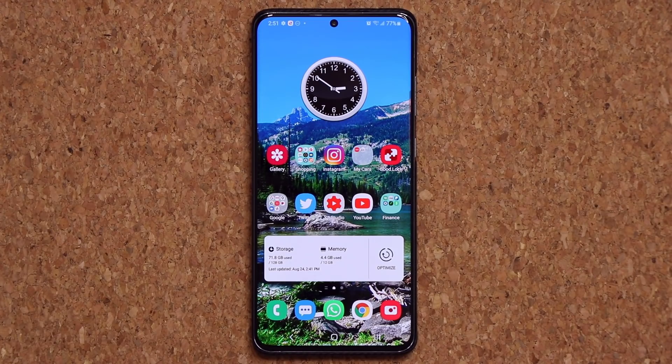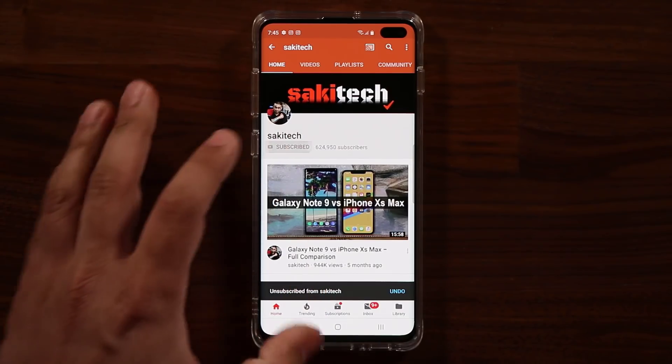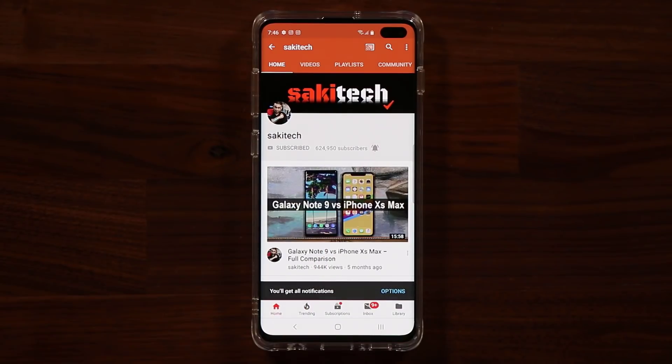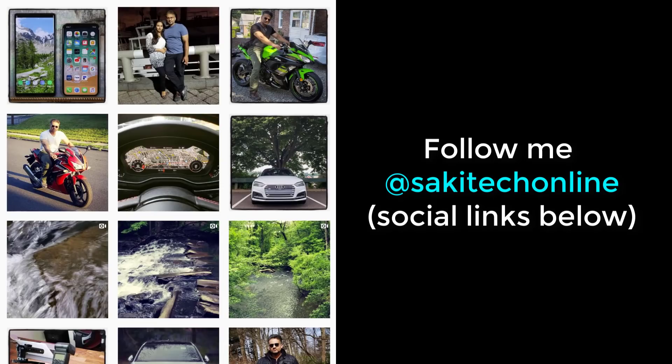If you have any questions, comments, or concerns, drop them down below and let me know. Have a fantastic day. If you found this video useful, make sure to subscribe to Socky Tech by clicking that button, and also click that bell icon on the side to make sure you get notified every time I upload a new video. And if you do use Twitter, Instagram, or Facebook, you can follow me at Socky Tech Online to get the latest updates as well. Have a fantastic day.